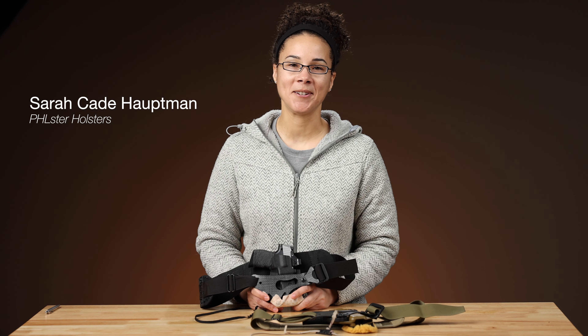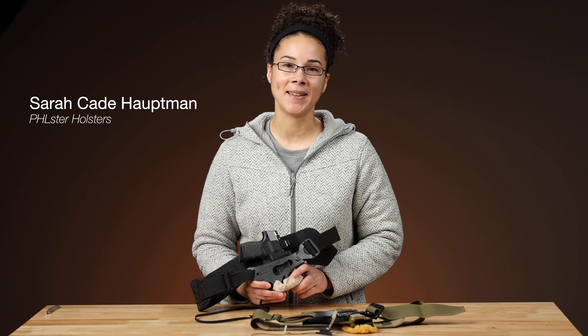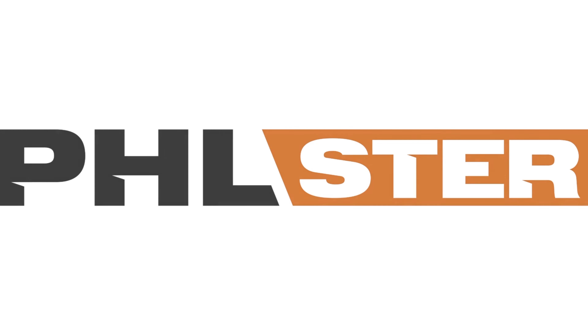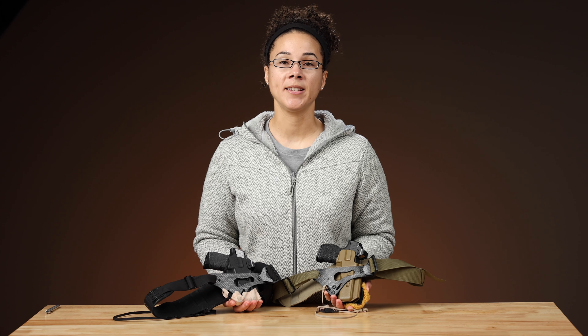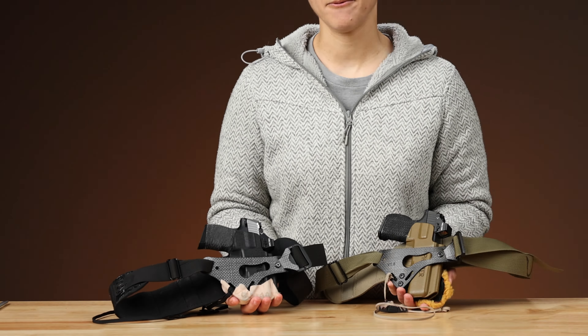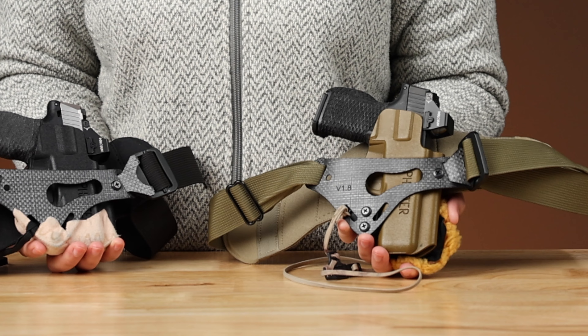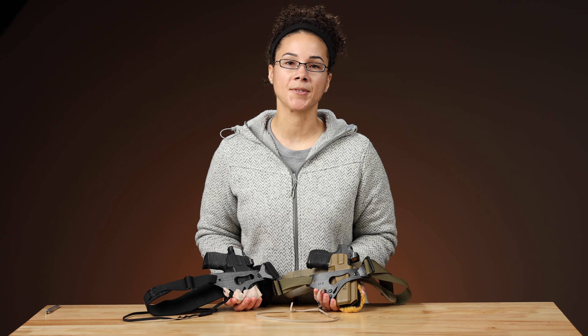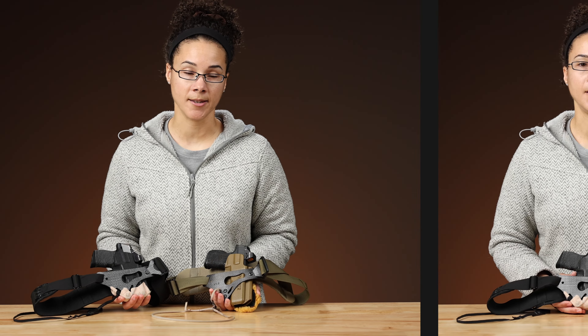This is Sarah from Phlster, and today I'm going to talk about my personal carry setup and some of the mods that I've done. I have here two really similar carry setups. This one is a P365, this is a P365 XL, and they're both in an Enigma Express. Generally speaking, I like to carry the same gun that I shoot classes with and shoot matches with, so it's important to me that my carry gear supports safe reholstering so that I can train with it.